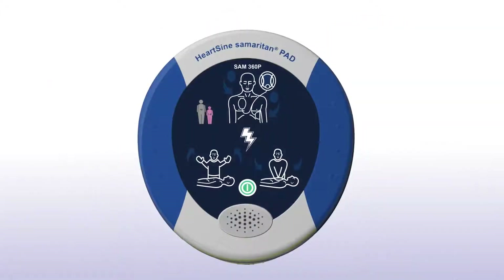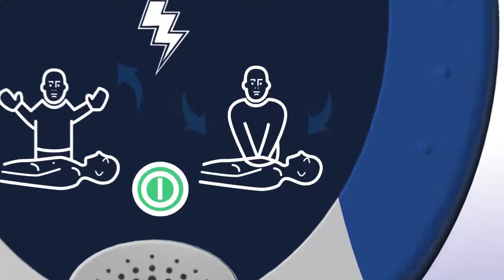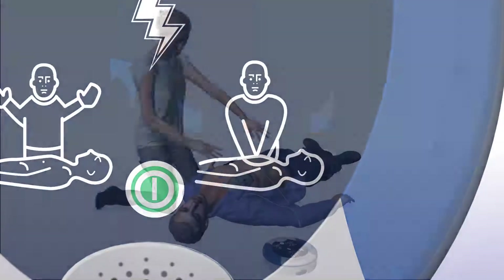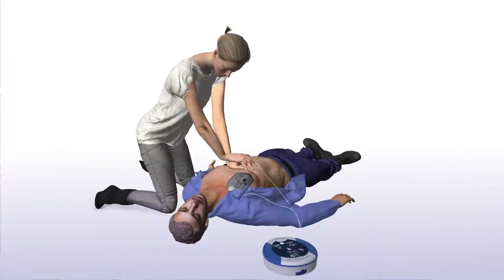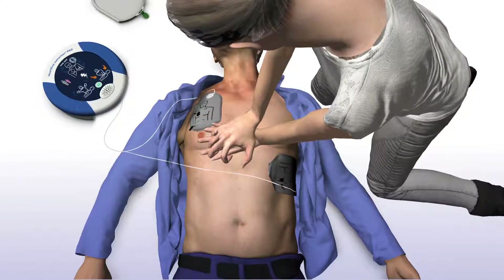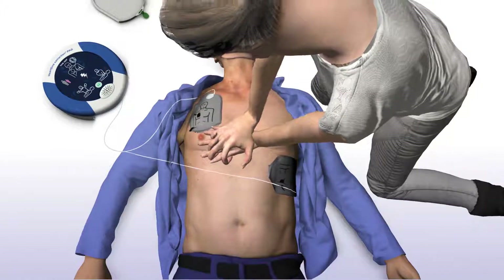When performing CPR, it's important to apply effective chest compressions for each two-minute cycle as directed. The Sam360P will prompt you to begin CPR. Begin CPR. It is safe to touch the patient. The Sam360P will tell you how and where to place your hands. Place overlapping hands in middle of chest. Press directly down on the chest in time with metronome.